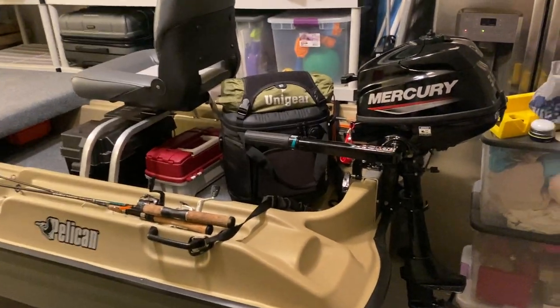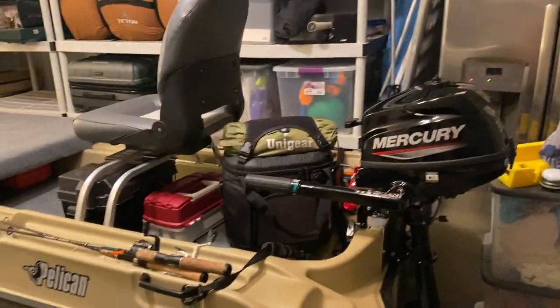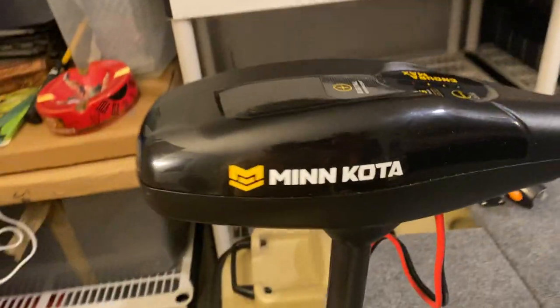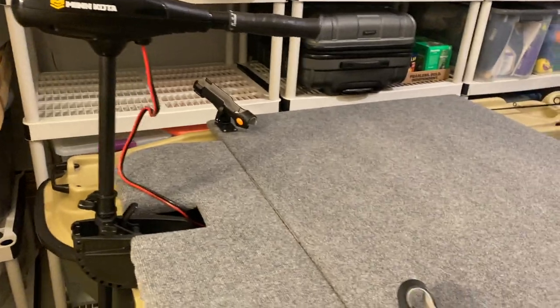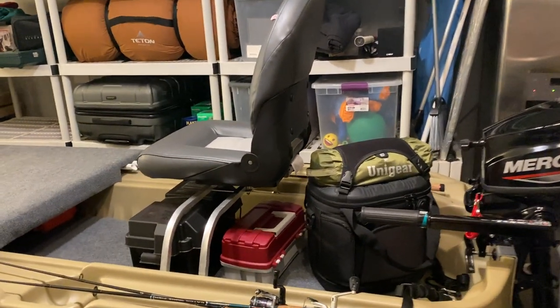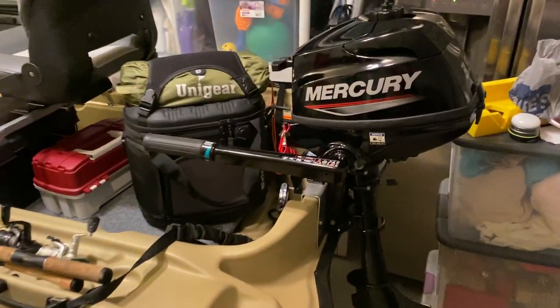The plans for this build have changed drastically. I initially ran the Minn Kota Endura Max 55-pound thrust on the front, but didn't like the sway, so I put it on the back. I got out on the water and really wanted to explore further without worrying about batteries, so I went ahead and got the Mercury 3.5 outboard.